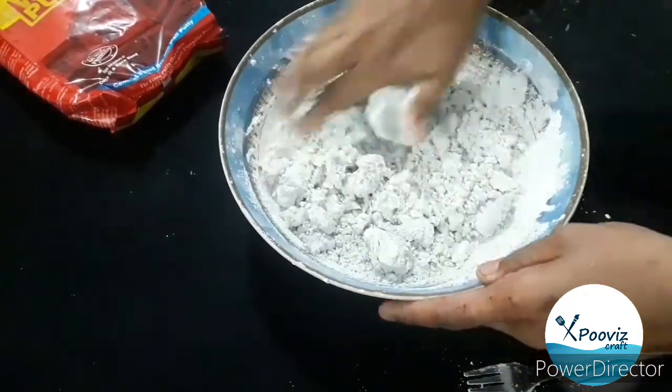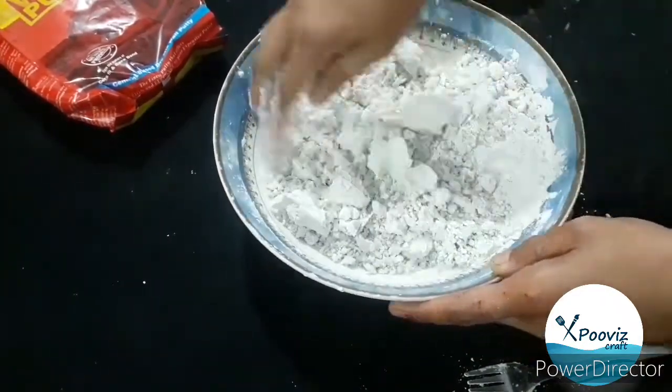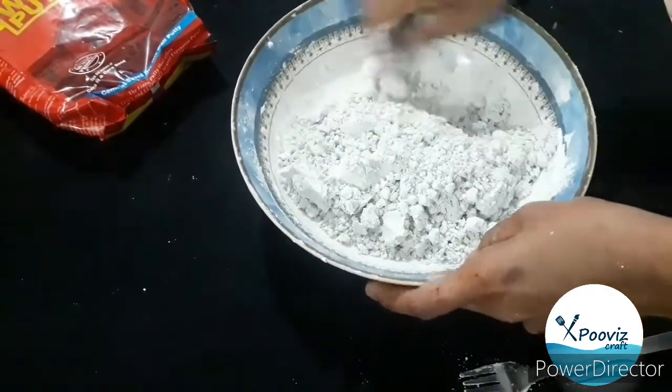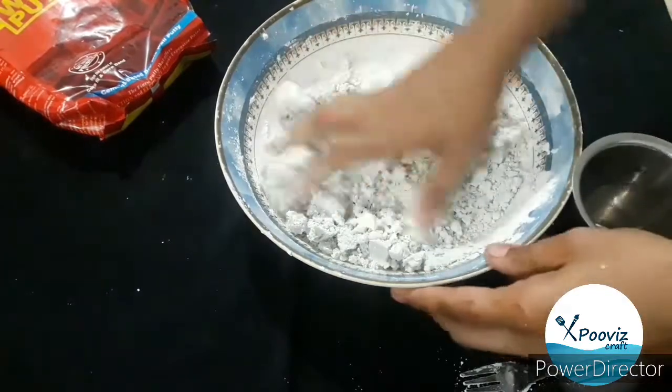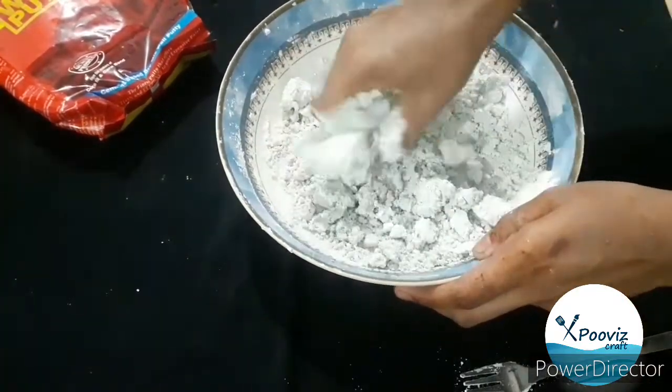It's better than we can say. This is a perfect meal. If you add a little bit of a bowl, you can mix it with a little bit. In this case, we will mix it with a little bit.